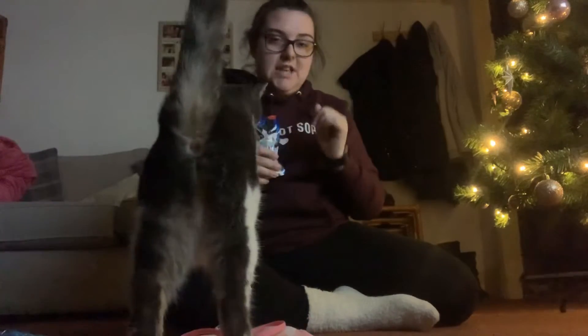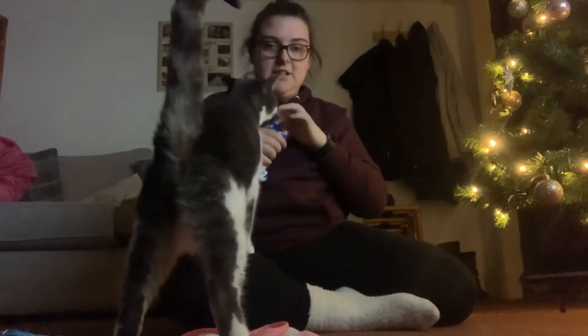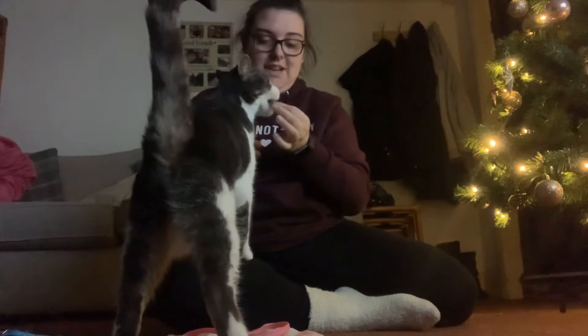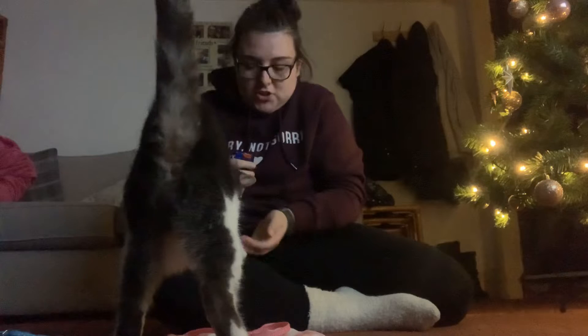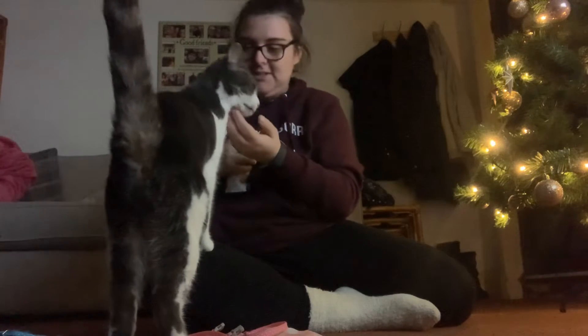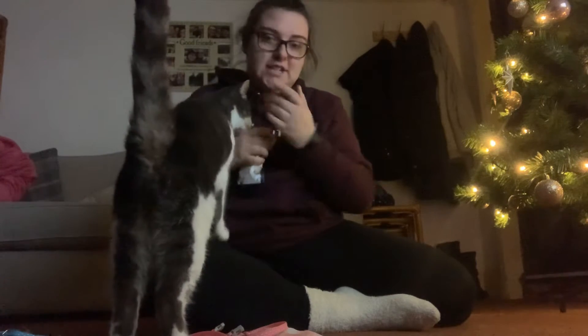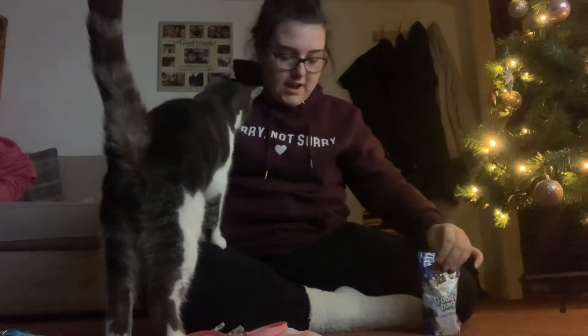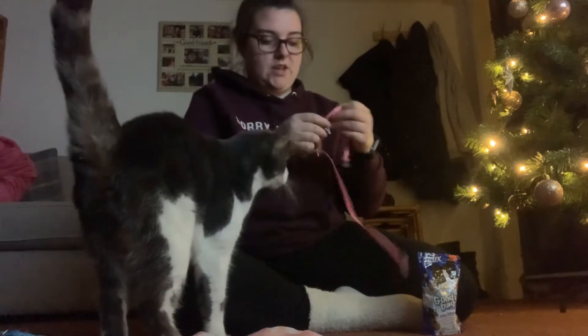Hello, welcome to today's video! As you can see I've got my friend Daisy with me. The plan is I'm going to show you the routine of getting ready to go on a walk. I've got Daisy here, so hold on — I've got to put this harness on her.